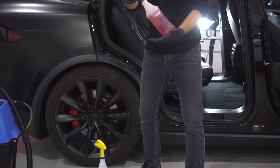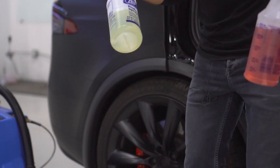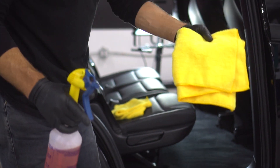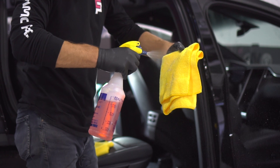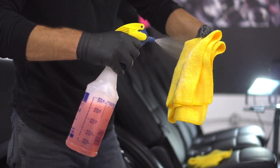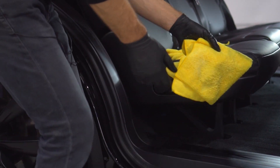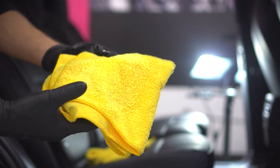We have an all-purpose cleaner specifically for plastic, and then again your leather cleaner. First let's clean the plastics. Your best practice is to spray on the towel before spraying direct, and always do a test spot whenever cleaning any part of your interior with a chemical. What I mean by test spot is you'll look for an inconspicuous spot, wipe it, and as long as the towel doesn't turn black or gray or the original material color, you can proceed.